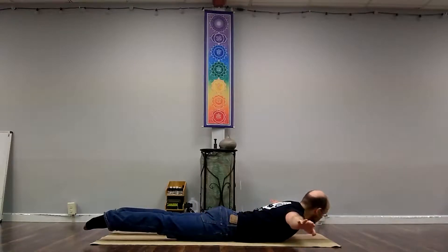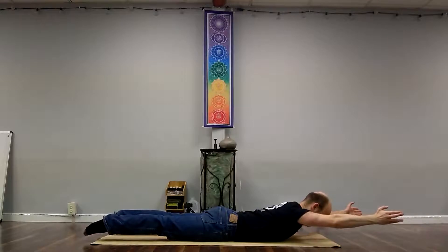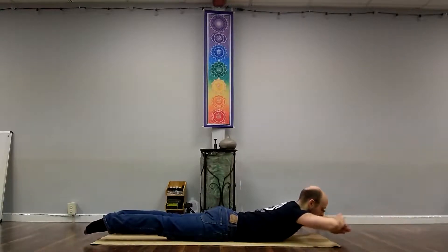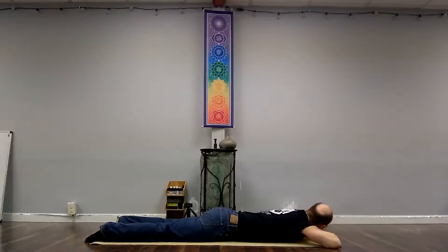If you want a greater challenge, arms can be out to the sides or extended overhead. Three, two, one — and release. Just take a few moments to appreciate how great it feels to move some energy through the body. Go ahead and switch sides — turn your cheek to the other side, getting both sides of your neck a little bit of a light twist.